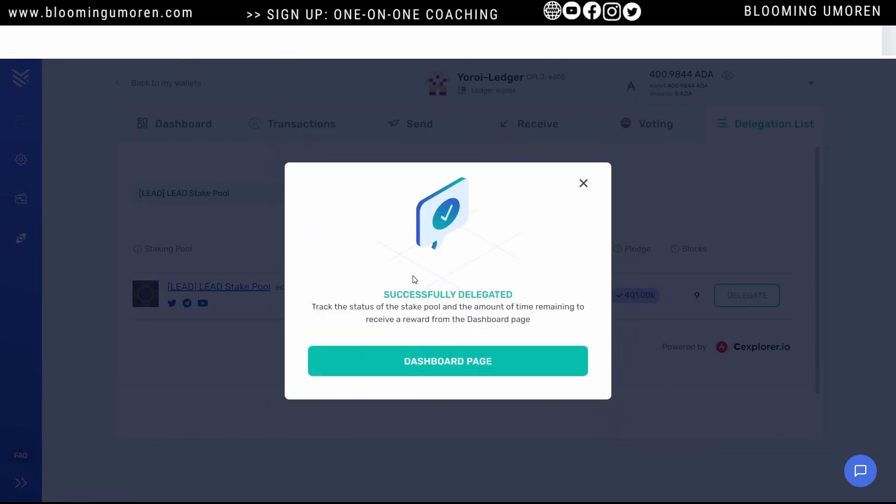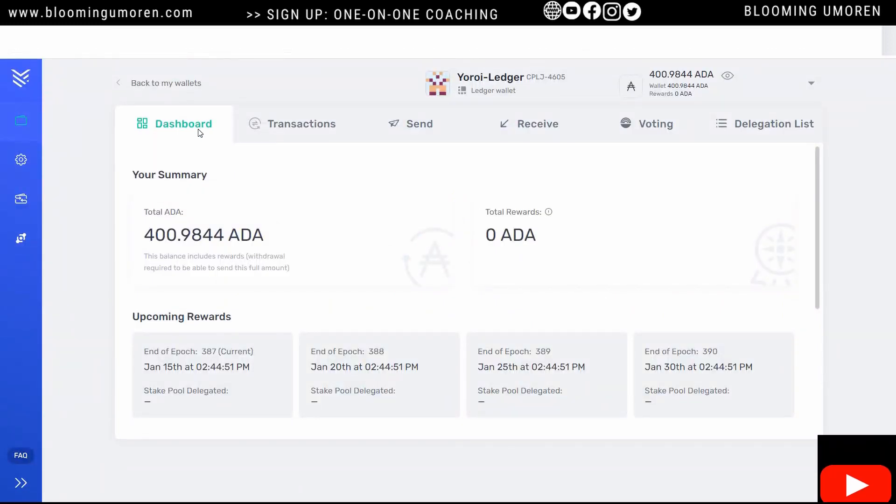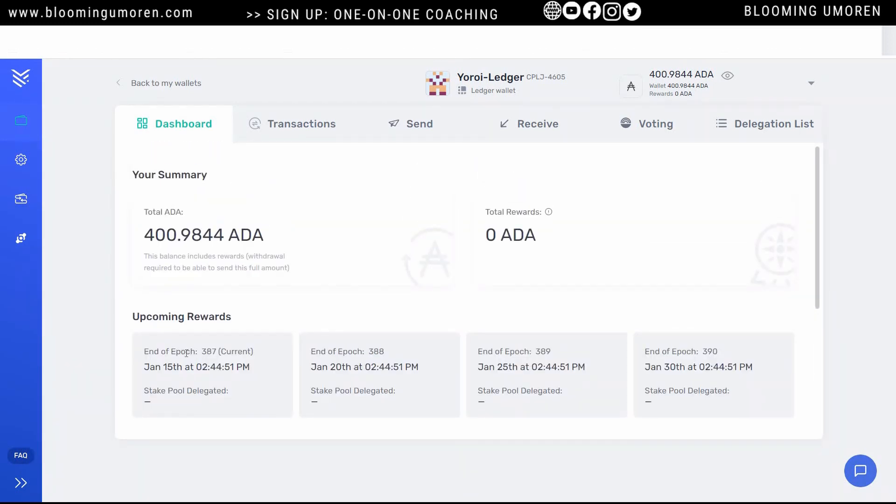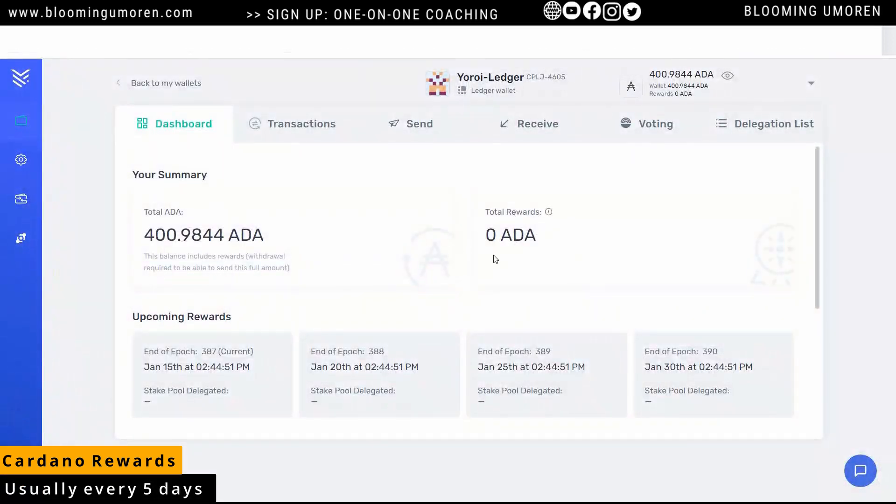It's delegating to this particular pool operator and you can see it says 'successfully delegated.' We can go to the dashboard. This is where you can always see what your returns are. It shows you the end of the current epoch, which is going to be January 15. Let's say you come back after a few days — you should see the amount of ADA you're going to be getting as a reward. This outlines everything as I explained before.